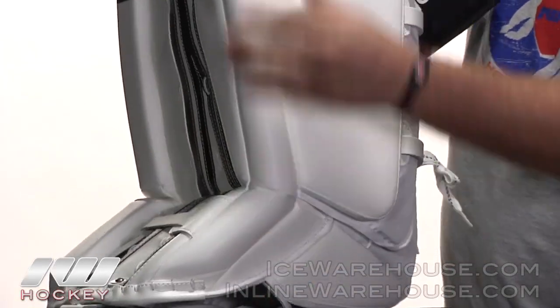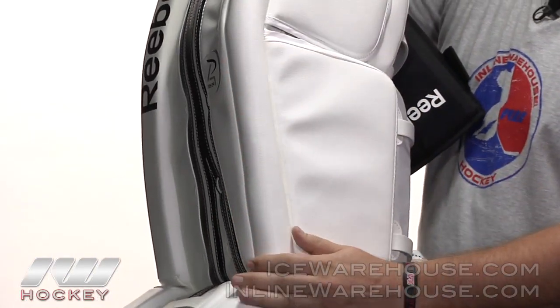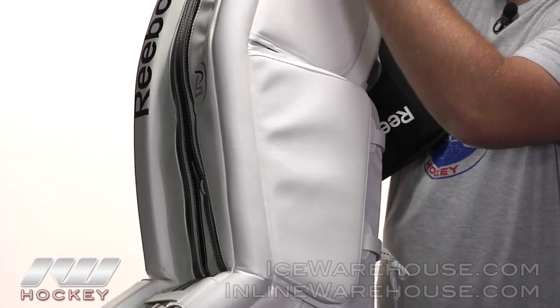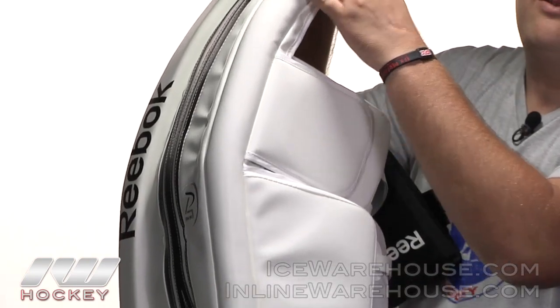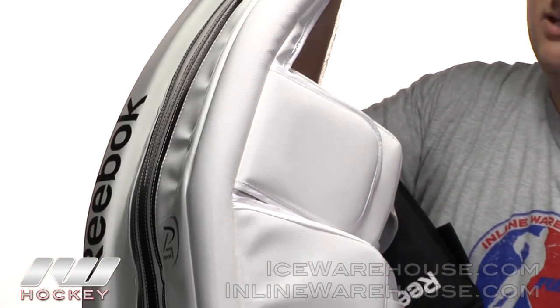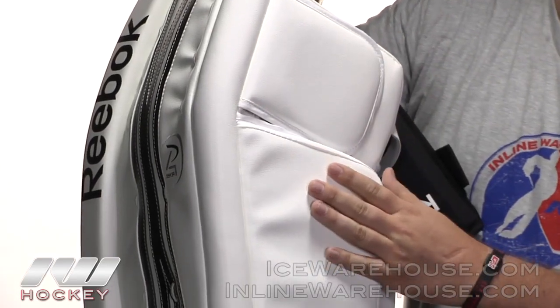Going back to the inner side here, they're also using their solid seal technology. Basically what that is is a slightly raised piece on the inner roll. It's going to help give you a nice solid piece to seal right up against the ice, so you're not going to have any pucks slipping underneath the pad.